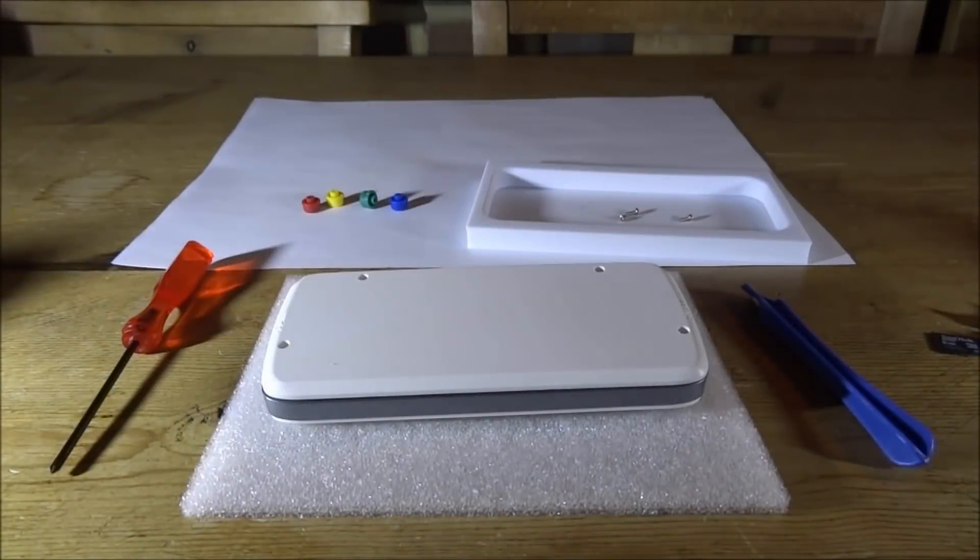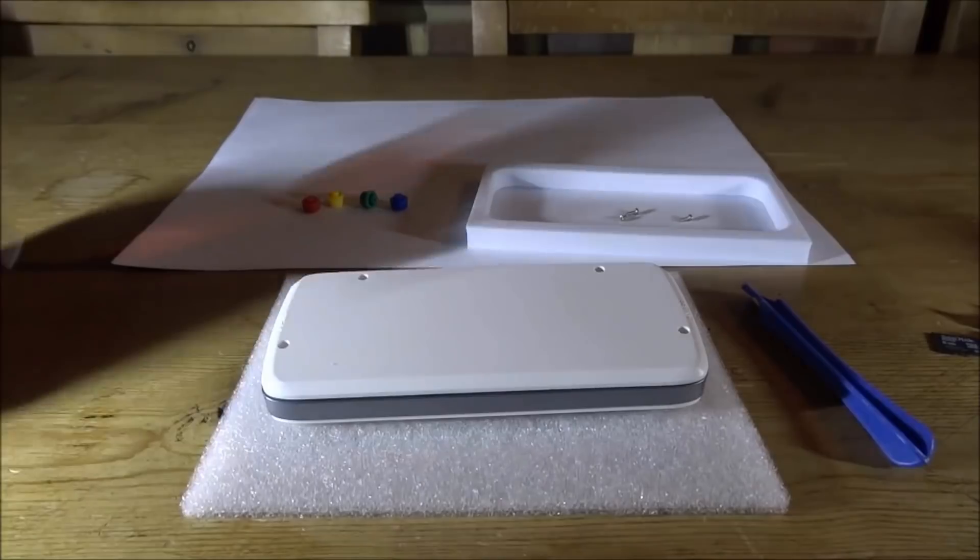In this video I'm going to change the buttons on my Pocket Go. I've already made a start — this thing actually took a while to open.